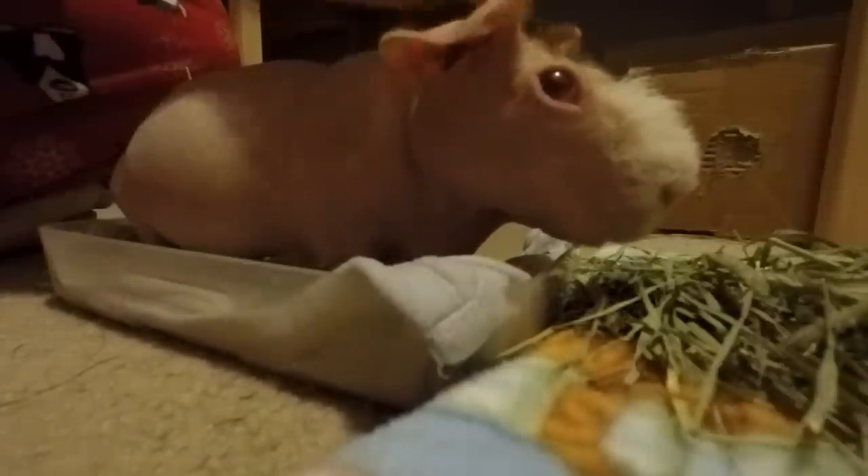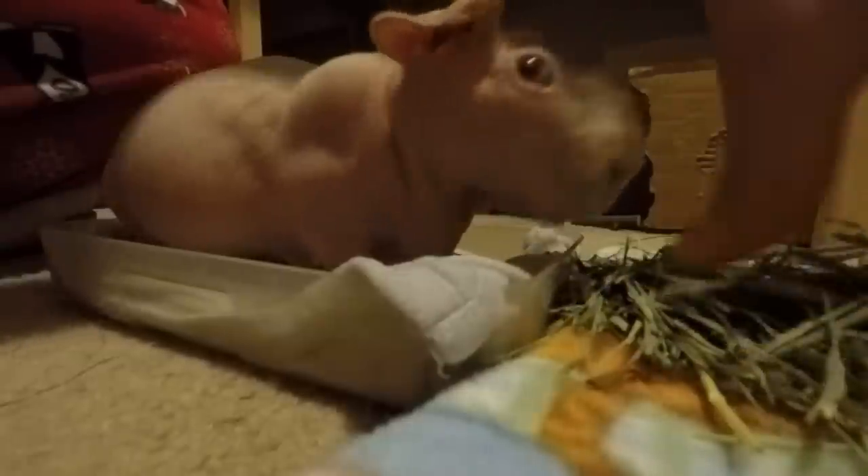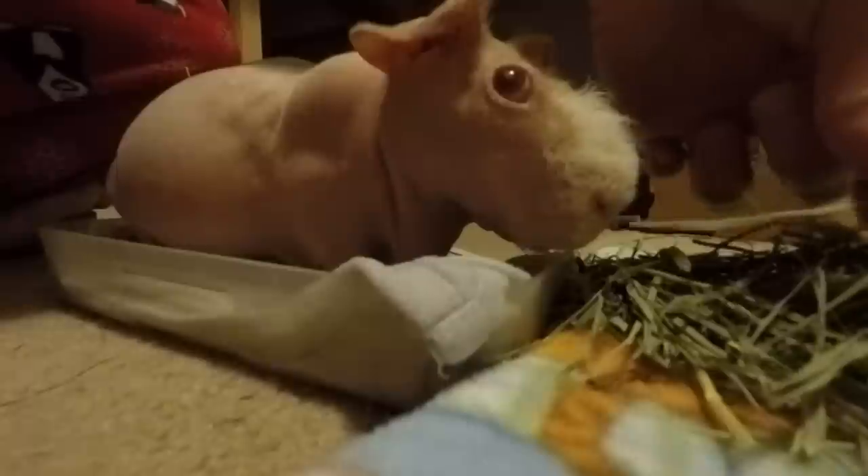Kelvin is on Metacam for arthritis, and I also started him on the Oxbow joint support tabs about three or four weeks ago, and he's doing so much better on that. But he still isn't a piggy that moves around a ton. He is six and a half — he'll be seven in September. He is just a senior man, but he's still a happy little guy.